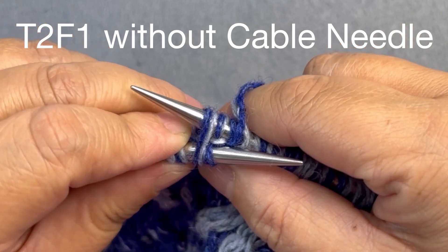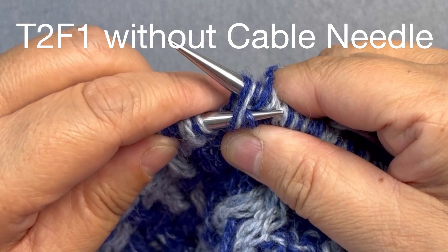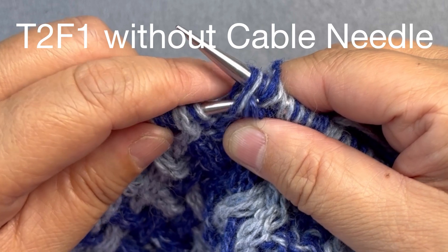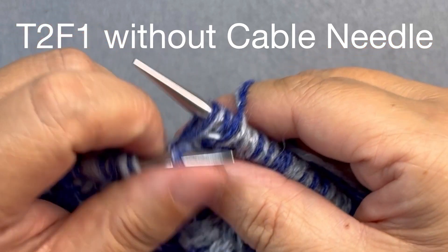I'm going to pinch my work and pull my left needle out of those stitches, and some stitches will fall to the front. Those are the design stitches, and I catch them with my right needle.